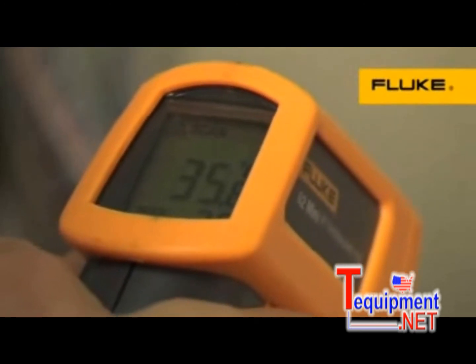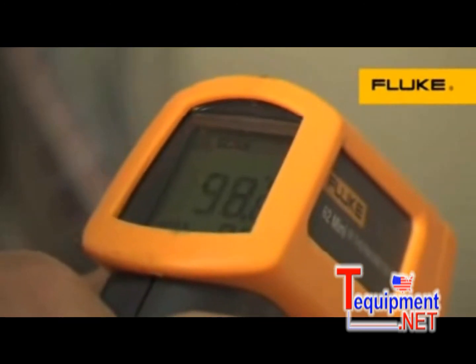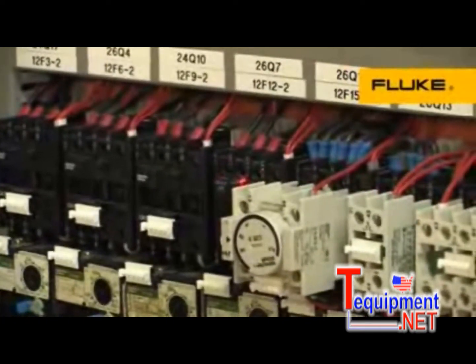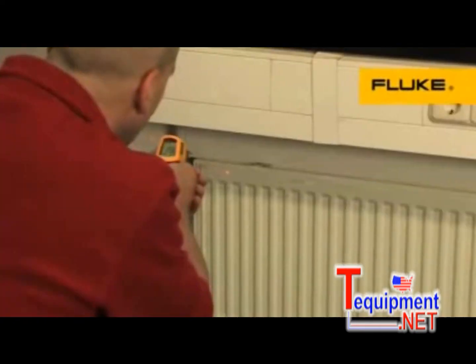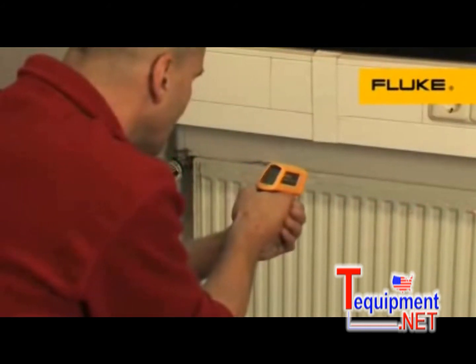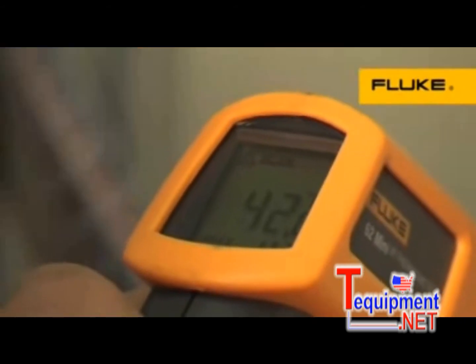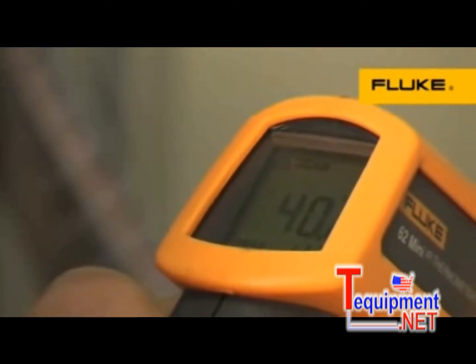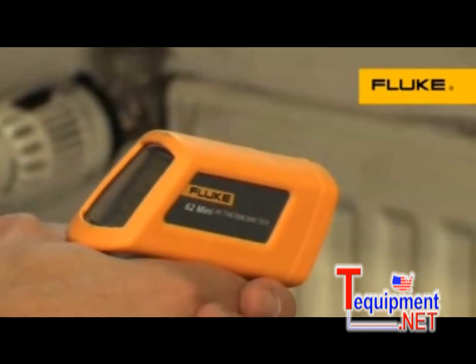For instant results, simply point the thermometer at where you want to measure and pull the trigger. Single-point laser sighting clearly marks the measurement target, either close up or farther away. Temperature readings are shown within seconds in the backlit display, in either degrees Celsius or degrees Fahrenheit.